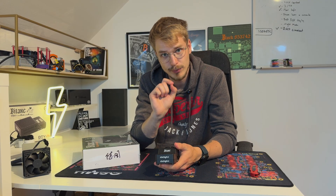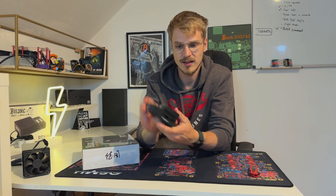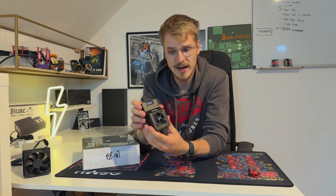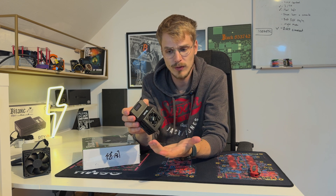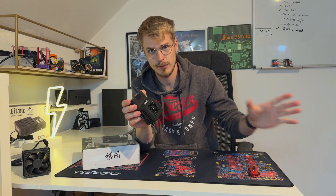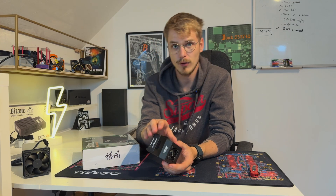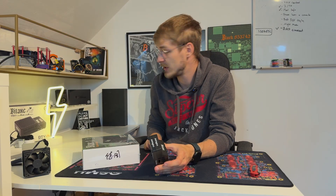A cool thing I prepared for this video: we have both models in this molded plastic enclosure which has a premium feeling to it. I have a thermal camera prepared so we want to take a look at how the thermals on these ones perform compared to all the other models I have running here.